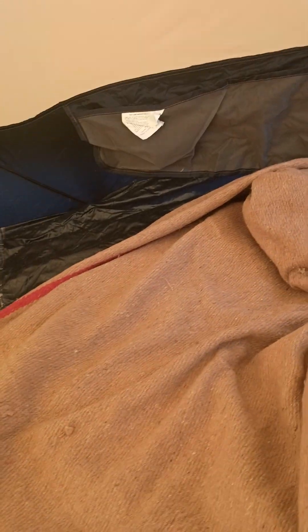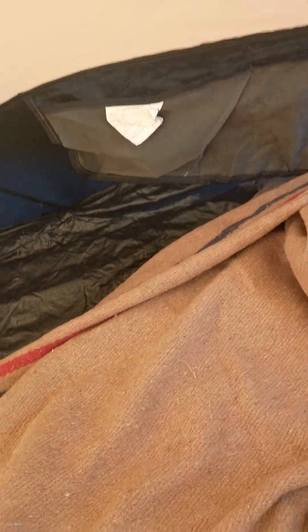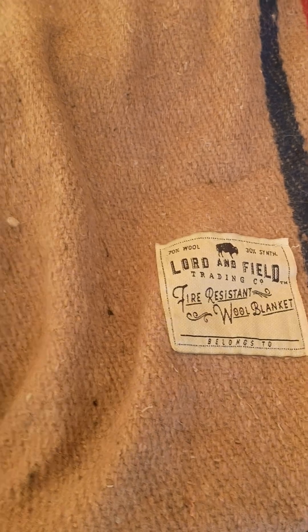Of course I had my wool blanket with me. And wool, as you guys know, does great at keeping you warm — even if it gets wet, it'll still stay warm. And I got this from Lord and Field, but it came off of a battle box.